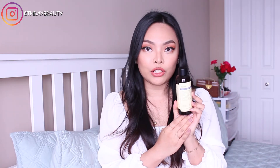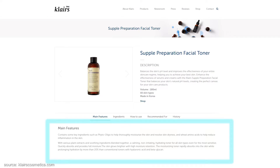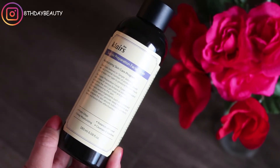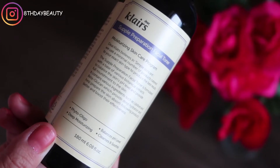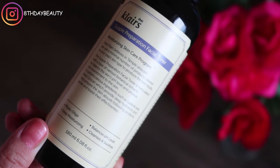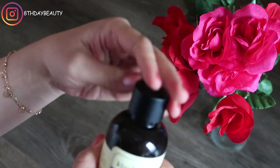So let's start by talking about the original toner. This has been around for years and it is such a popular toner — for so many people it's actually holy grail status. According to Klairs, key ingredients include phyto oligo which helps to moisturize the skin and also helps with dryness. It also contains wheat amino acids to help reduce inflammation, and various plant extracts like centella asiatica extract and licorice root extract to soothe and brighten the skin. This also contains a blend of six essential oils to calm, soothe, and hydrate the skin.